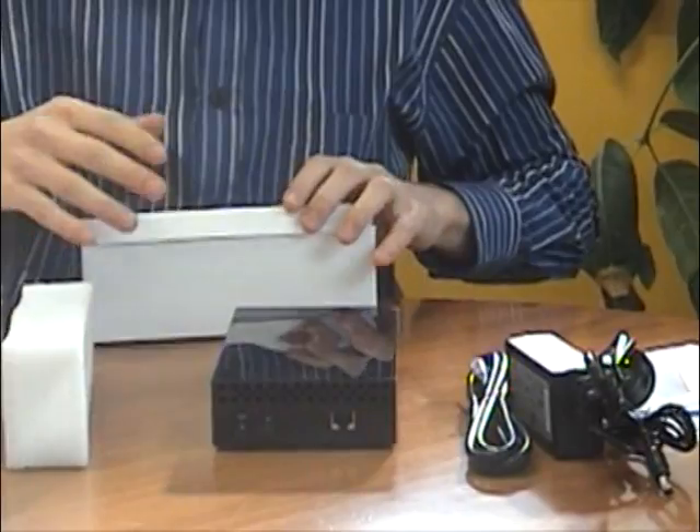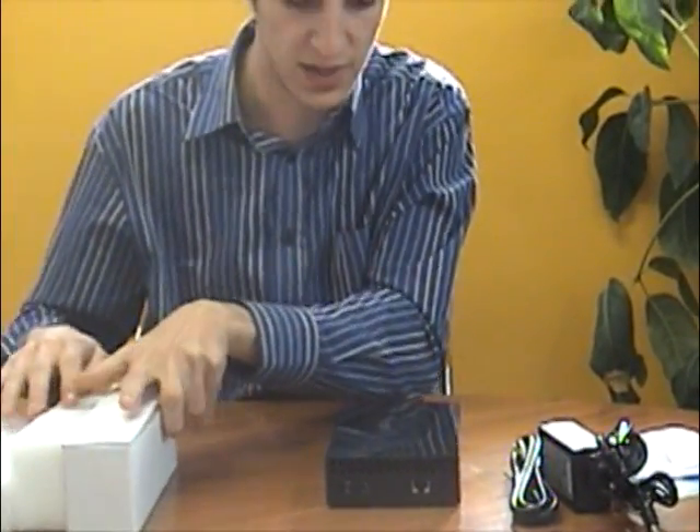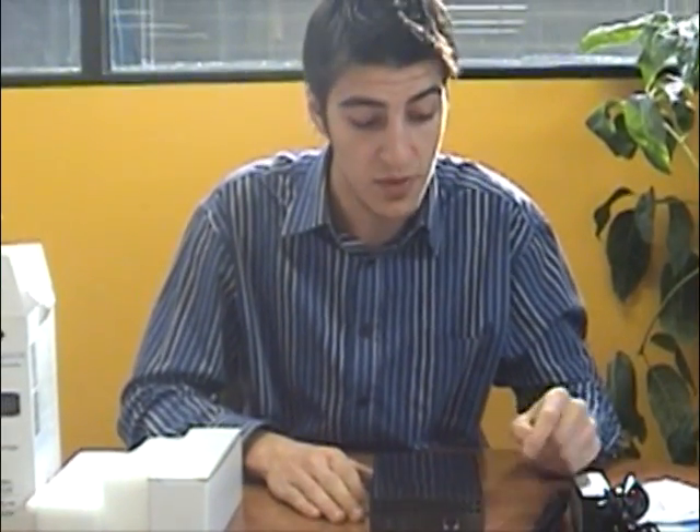The other really cool feature of this product as well is you can add password protection to it, so only the admin can actually access the unit itself. It's also got remote access via FTP. By connecting this to your network, it actually gives you an IP address, so all you have to do is put the IP address into a browser with the login and password and you can access this unit from anywhere in the world.